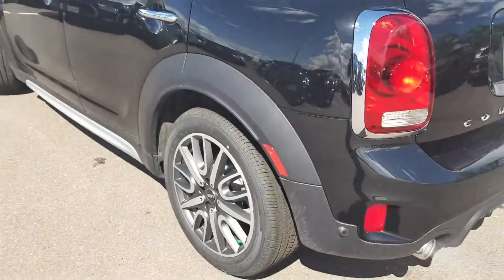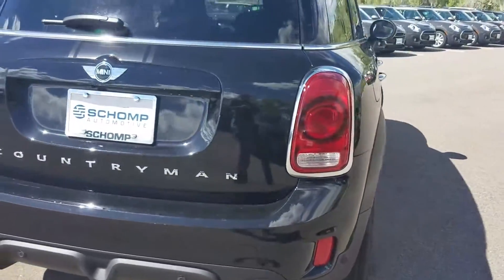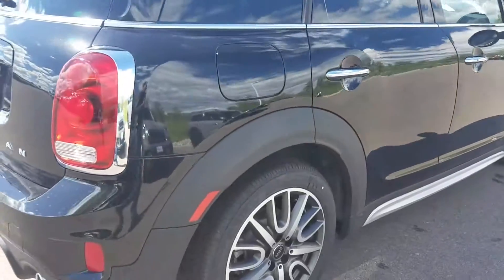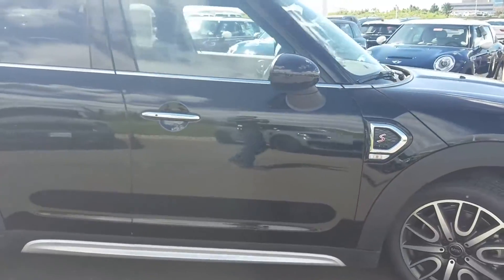This one is a six-speed manual. I'll give you a preview of the John Cooper Works body kit. Power seats, power liftgate, dynamic dampening control on the vehicle, keyless entry, heated seats.